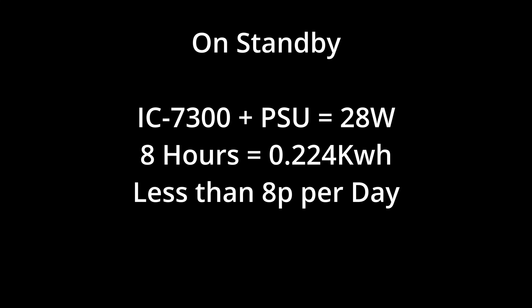Let's switch the transceiver on — I've got an IC-7300 — so let's switch that transceiver on to standby and see how much power is being consumed. On standby it draws 28 watts, which is 0.224 kilowatt hours over an eight-hour period. That's less than 8p per day, and if we were to do that every day of the year it still only equates to about £29 a year. Not very much at all — quite economical.